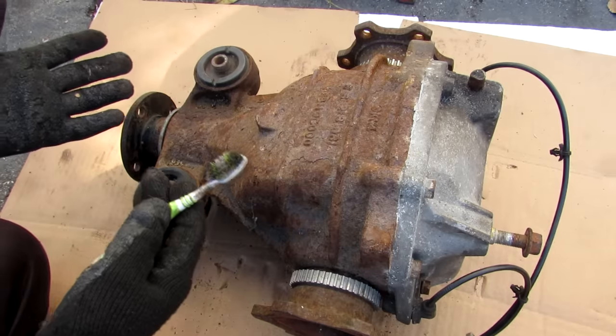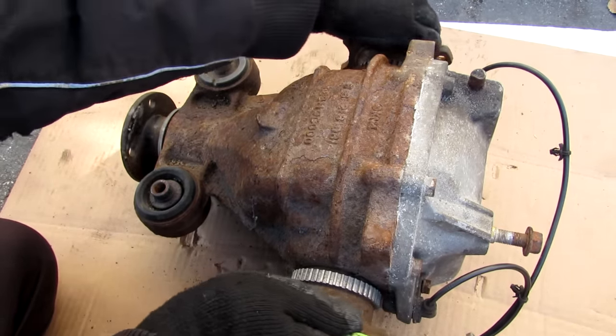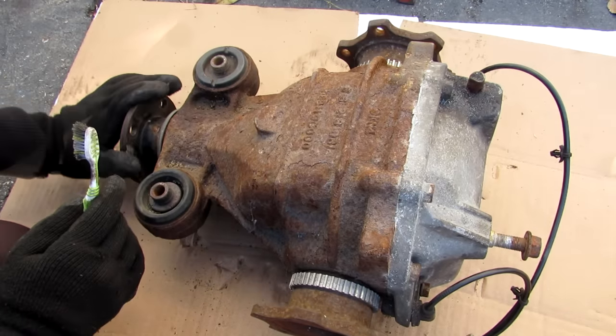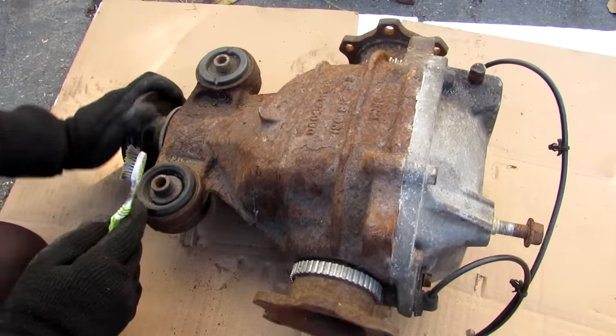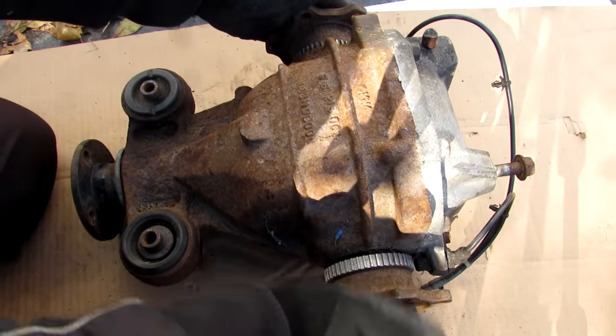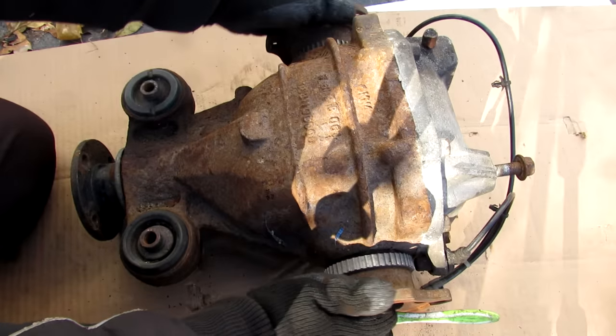So here we've got the differential removed from the vehicle. At the sides here we have where the half shafts would bolt up to, to turn either rear wheel. And at the front here we have the input where the drive shaft would turn the differential. Now the differential is responsible for allowing a difference in wheel speeds between the right side and the left side wheel when taking a corner.